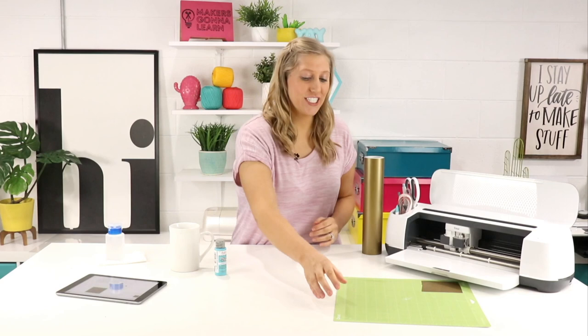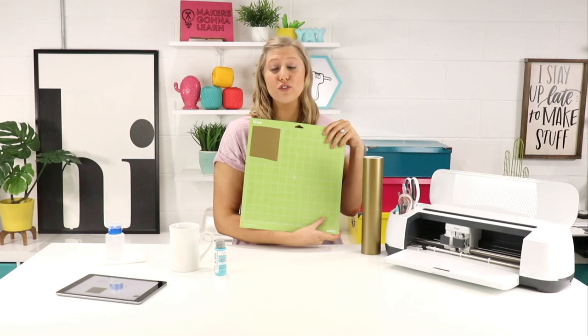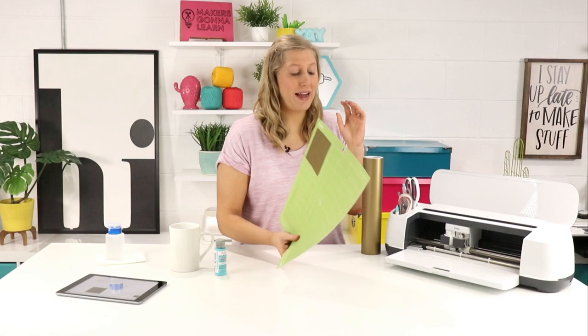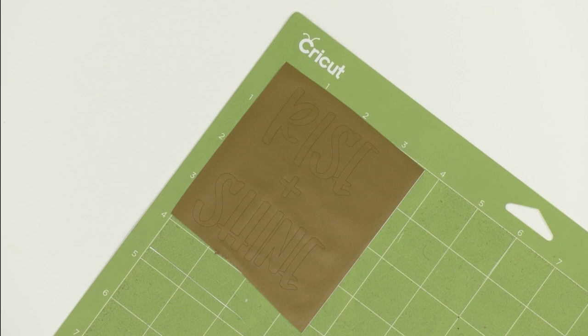Now we're going to head over to our machine and load in our mat. We have already applied some vinyl onto it — we're using our trusty bulk gold vinyl, but you can also use any of your scraps. This is a wonderful project to use up the scraps you've been collecting over your crafting journey. All we're going to do is load the mat, press that flashing Cricut button, and once the action is complete, unload our mat and get to weeding.